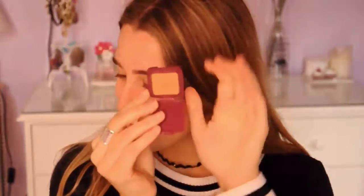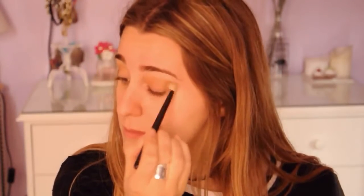First of all I primed my eyes with the Urban Decay Eyeshadow Primer Potion in the shade Original. Then I used Hoola by Benefit as my transition shade. In this type of eye look it's best to start with a light transition and then move on from there in order to build up the color, so I'm just applying that to my crease.